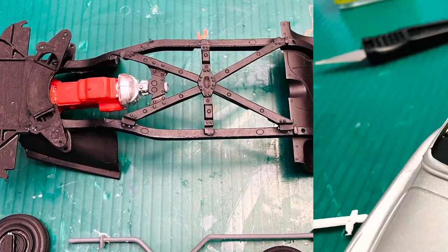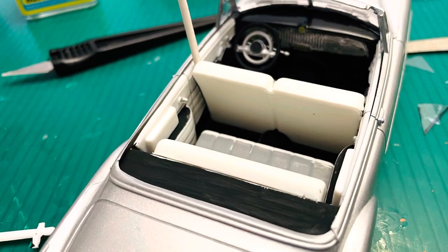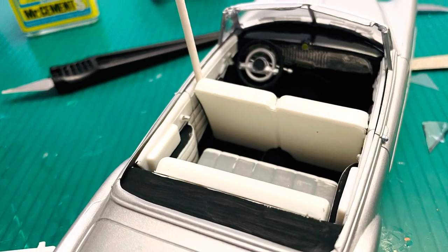Here's a swab tip that I put down between the door card and the seat, trying to get everything in place while the glue set and dried.